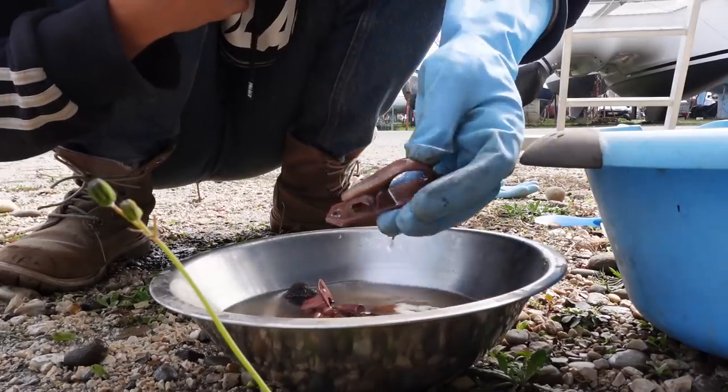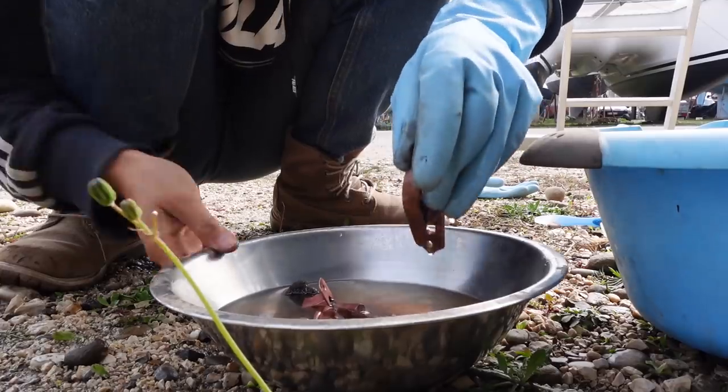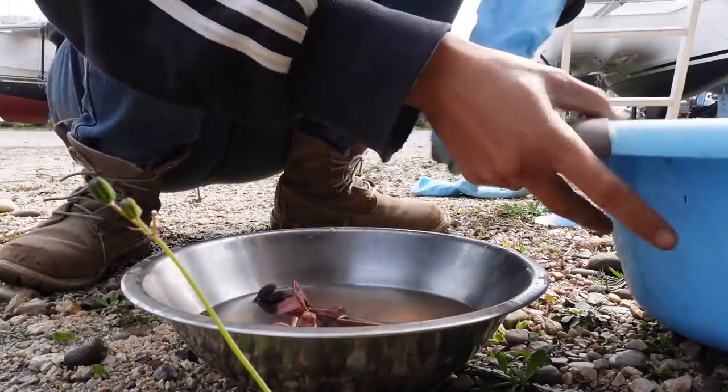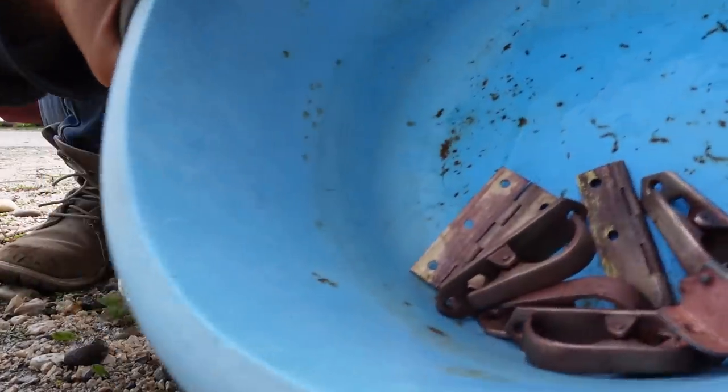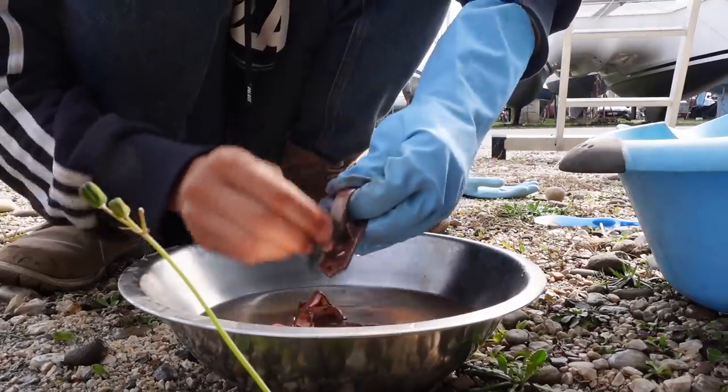These brass handles have been sitting in the vinegar and salt for two days and they are looking good — just like new.